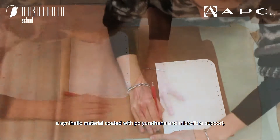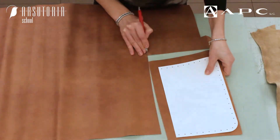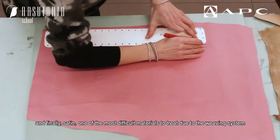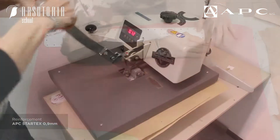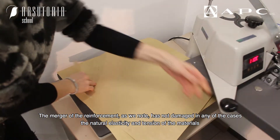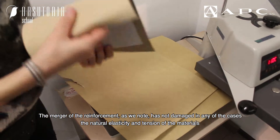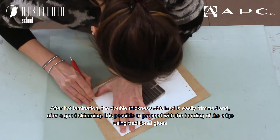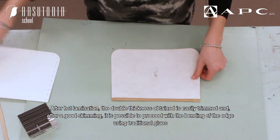The test covers calf leather, a synthetic material coated with polyurethane and microfiber support, a snake-like printed skin, and finally satin — one of the most difficult materials to treat due to its weave system. As we note, the merger of the reinforcement has not damaged in any of the cases the natural elasticity and tension of the materials after hot lamination.